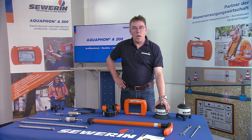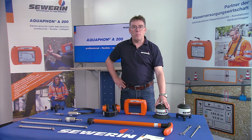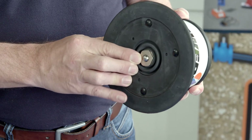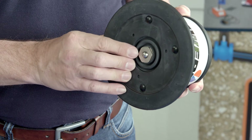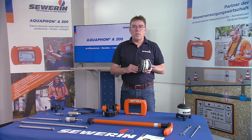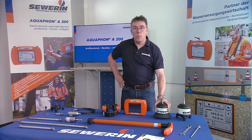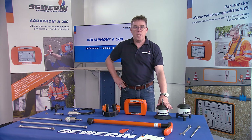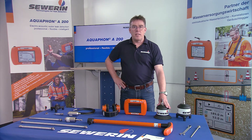The BM200 ground microphone was especially developed for use in location of leaks on paved surfaces. It contains a windproof movable microphone capsule that adapts optimally to the surface and only has contact with the surface at one point. The robust housing of the BM200 and the large base offer optimal protection against disturbing environmental noises and excellent stability even on inclined terrain.